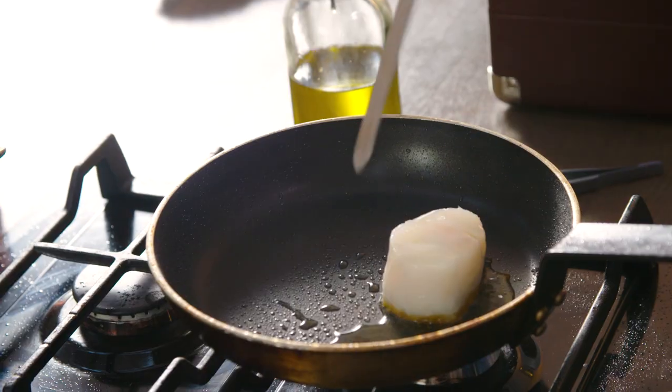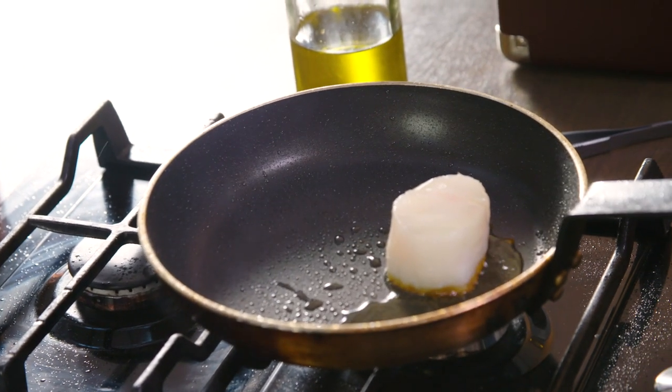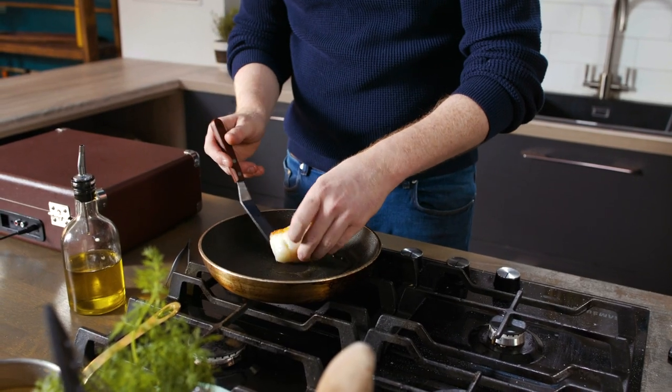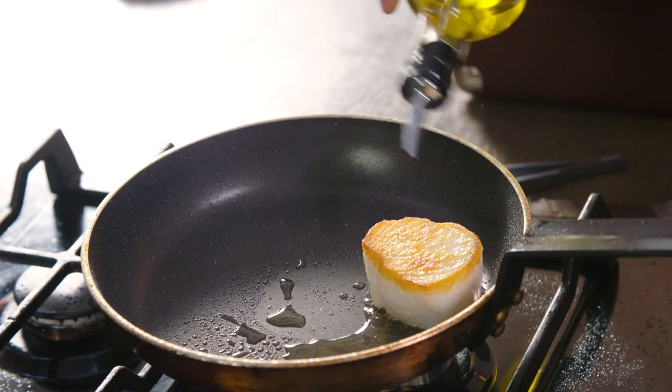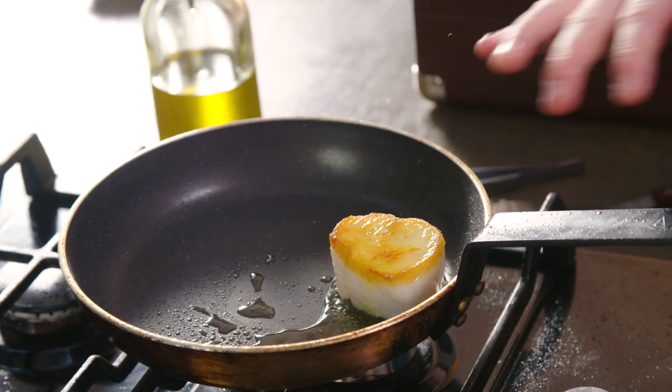Our fish is about seven minutes on the heat here and I have not touched it. I've let it caramelise on the base and you can see it has slowly started to cook all the way up. We flip it over, the heat's off, and I give it a little dash of oil on top. We're going to let it sit there for maybe one more minute and it's a perfectly cooked piece of fish.